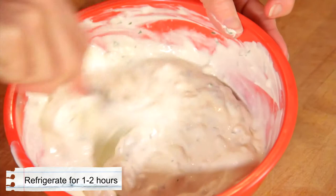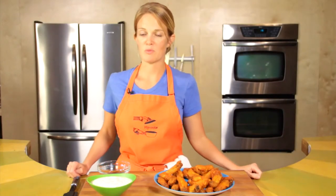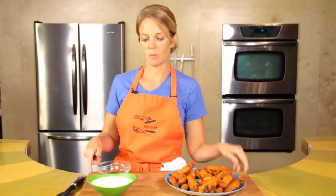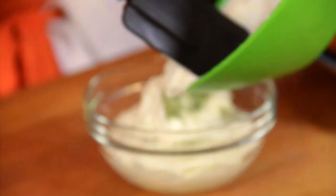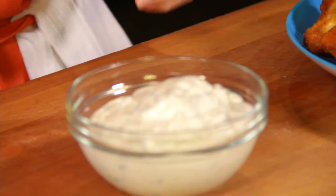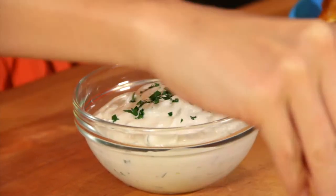Stir it up, and I would put this in the fridge for a good hour or two. The blue cheese dipping sauce has been in the fridge for a couple of hours to give it time to firm up and for the flavors to come together, so we're ready to serve. My chicken wings are nice and hot and ready to eat. A little sprinkle of parsley, because it's lovely.